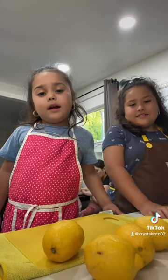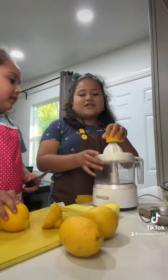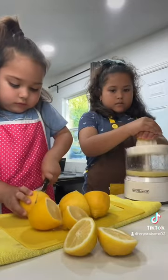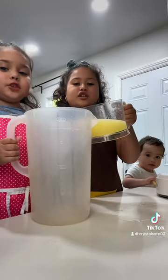First we're going to cut the lemon. Now we're going to squeeze it in this machine. Now we're going to pour the lemon juice.